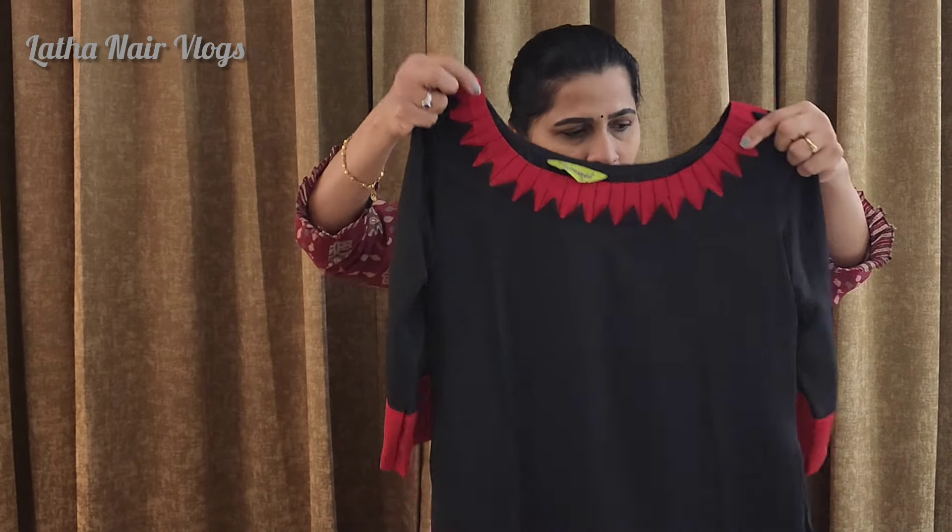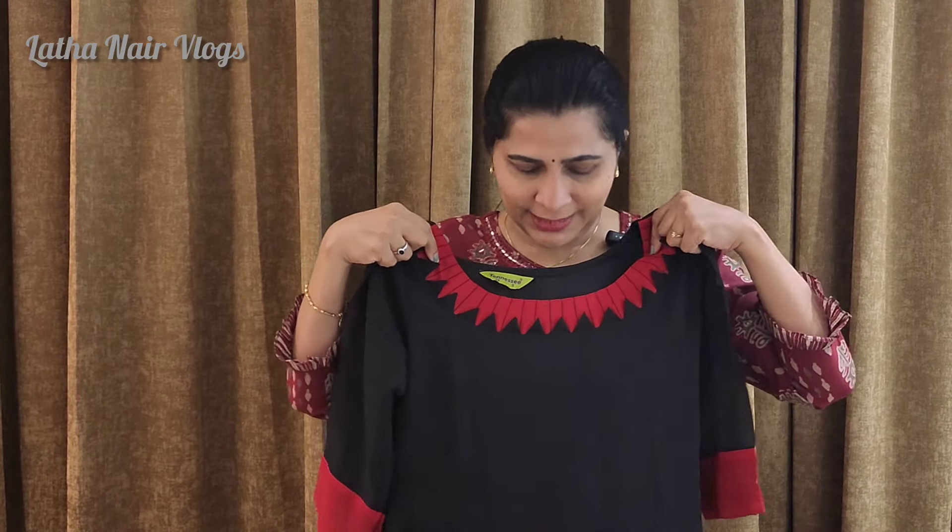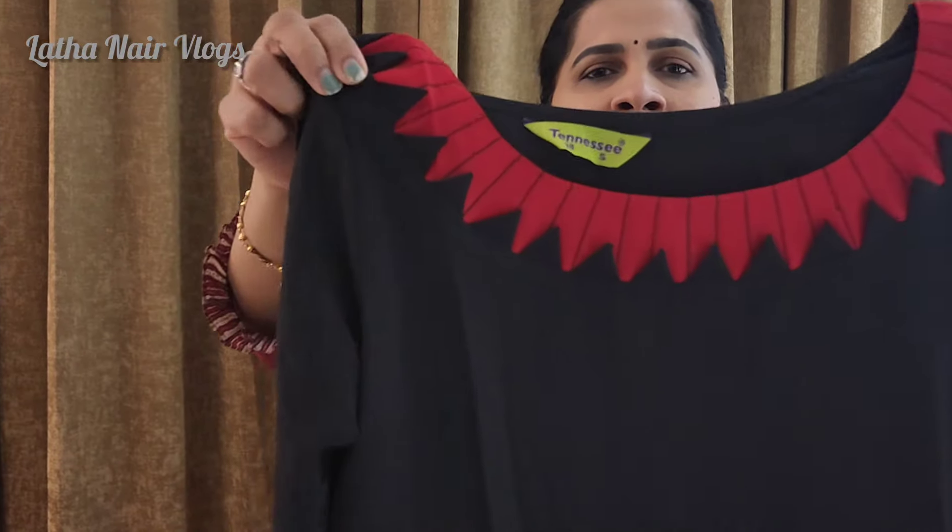It has a different pattern — a net pattern with a closed pattern. This is an A-line.